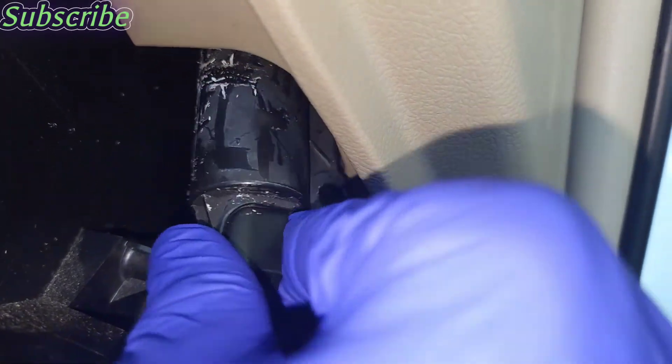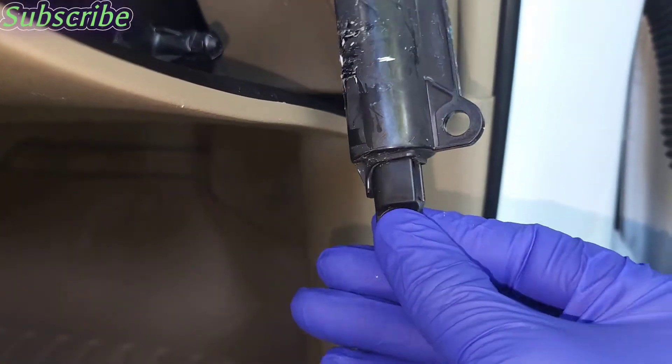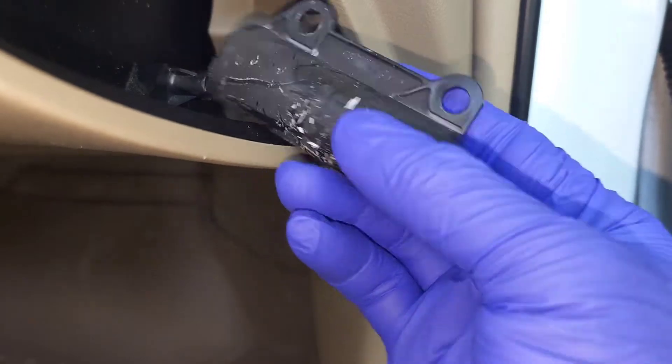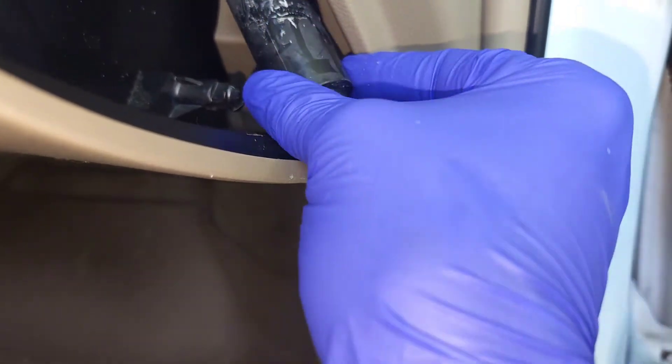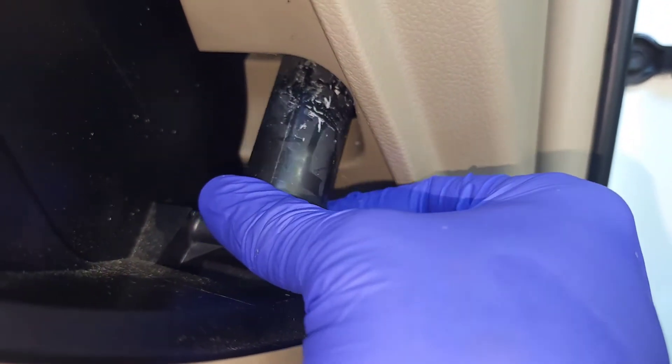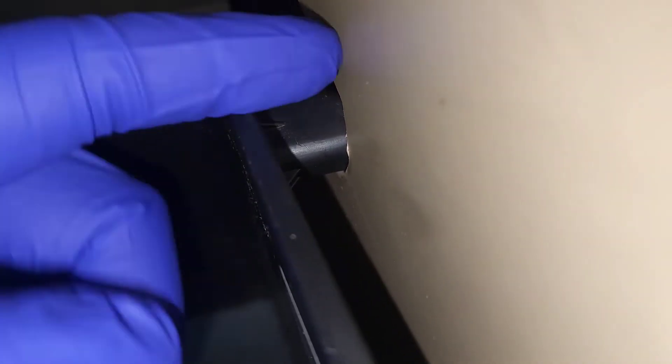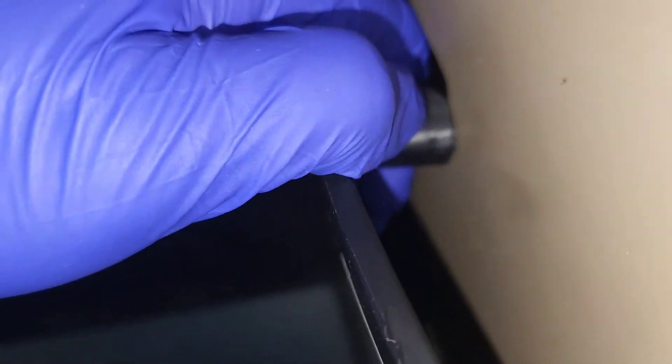I'll remove it so it's easier to see. This is what it looks like — we have the bottom one and two top ones, and it snaps into this one. Once we have that loose, come up to the top and you can see where it's in this groove — just pull it away from it and it snaps right out.